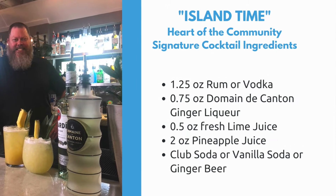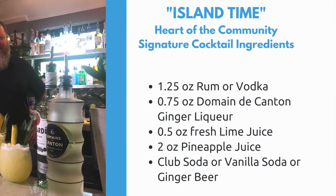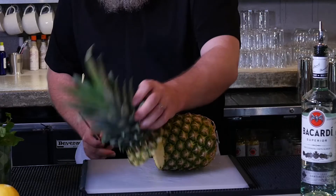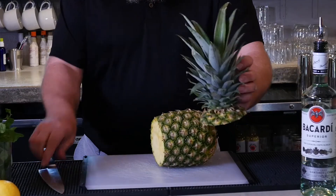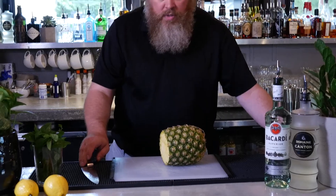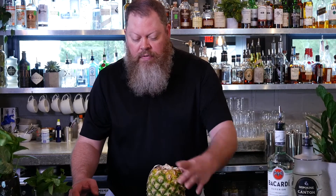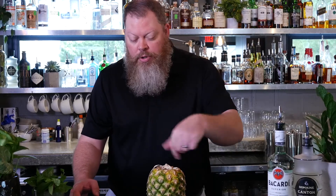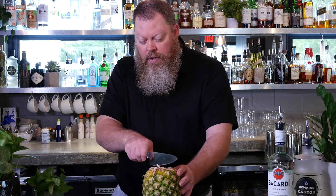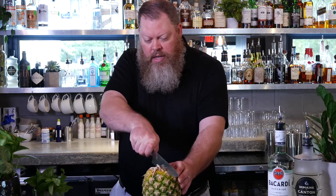A great garnish, if you know how to cut it, is a pineapple wedge. So I'm going to show you how to break a pineapple down into garnishes and pineapple wedges. We'll lay it on its side, we're going to cut the top off, and we're going to save this so we can use these fronds or leaves for garnishes as well. Now the reason we always cut the top off — not only to save the fronds — is so that we have a flat surface. Pineapples roll around and it's a little dangerous. So taking our knife, we're going to go right down the middle and cut it in half.